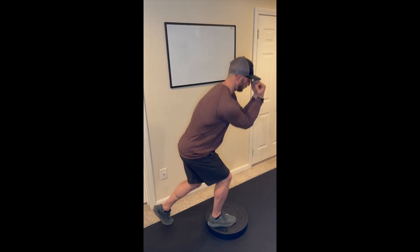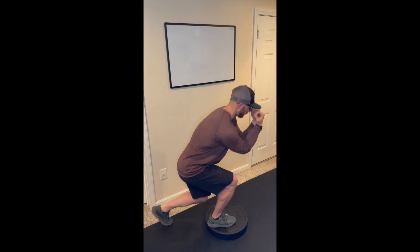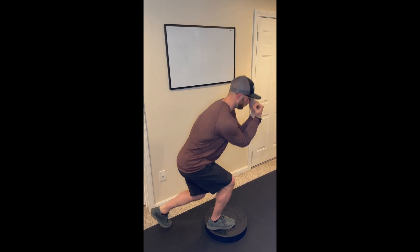Start in a split squat position with the front foot elevated. Create flexion of the upper body by reaching your arms forward and shifting your body weight so 75% is through the front leg and 25% is through the rear leg.